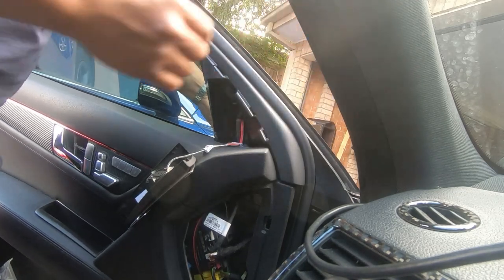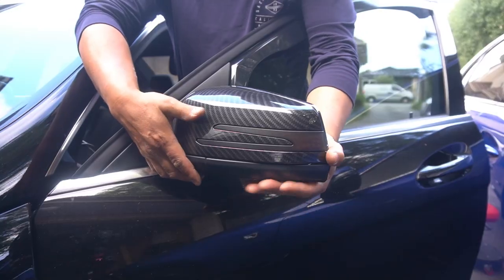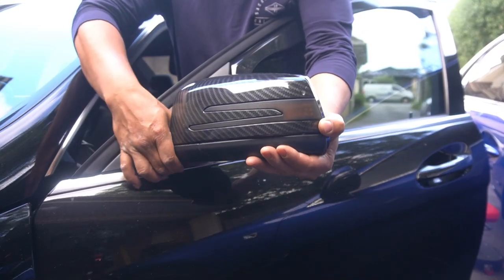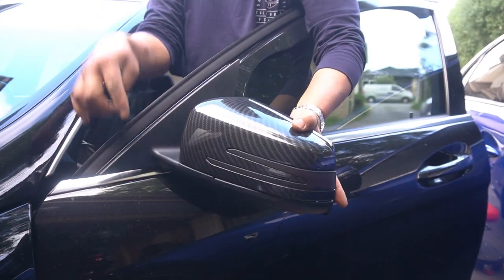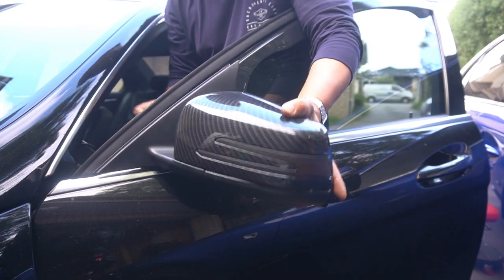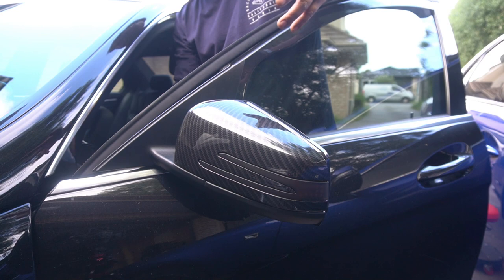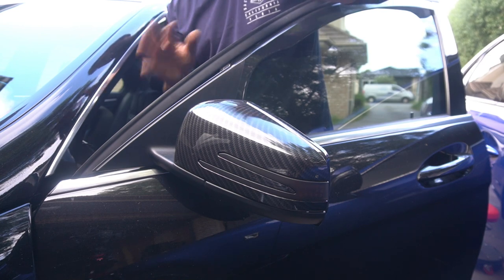When you go to remove your side mirror, what you need to do is pull it up first and then pull down. Pull the bottom up and then pull down. It's because you have a lip here — that's why you need to do that. So remember, pull it up and then push down. After that, it's just a matter of coming to this side and routing your cables out. That's really all there is to it.